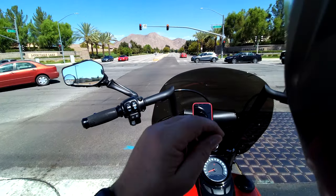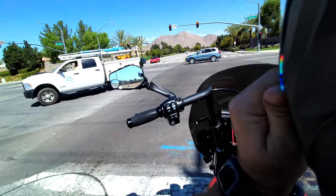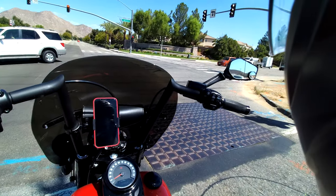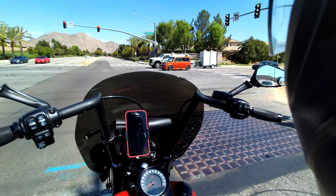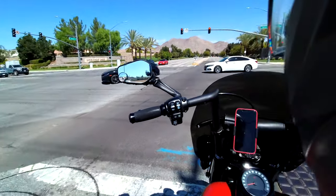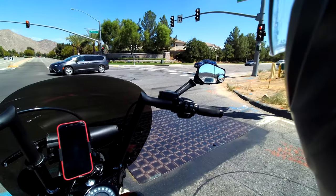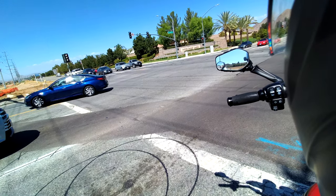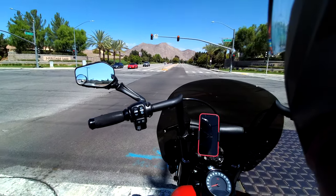We did some runs with the visor cracked to test the sound, and now we'll do a little romping with it cracked as well. A couple of bystanders watching - kids love motorcycles.